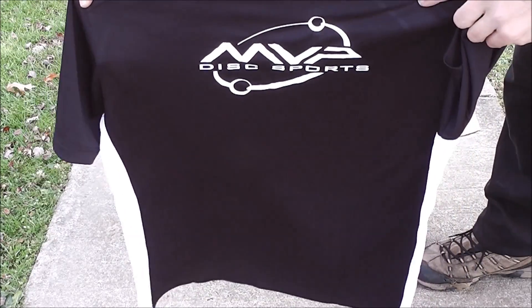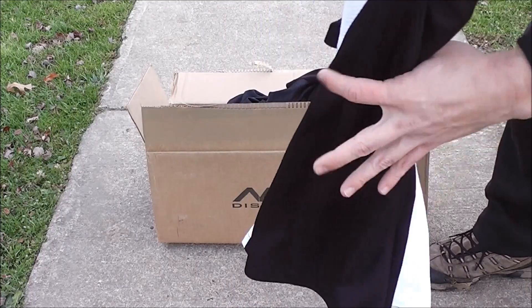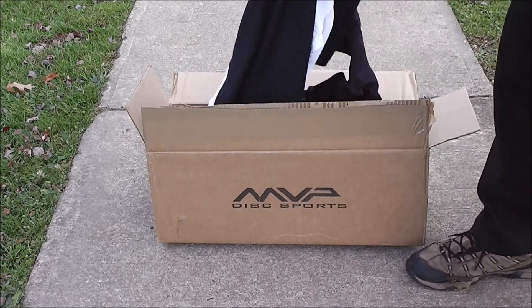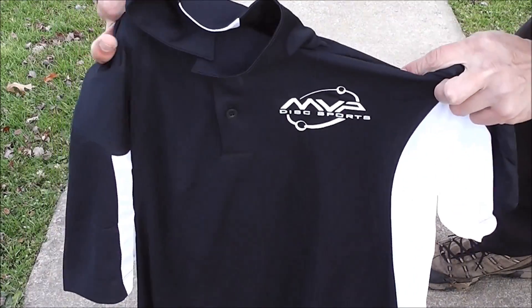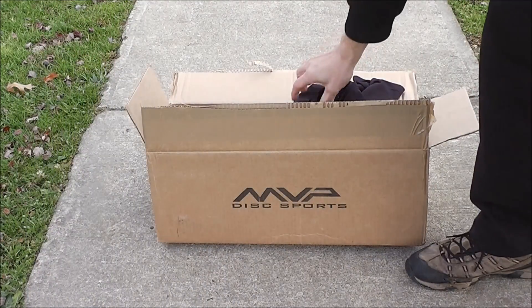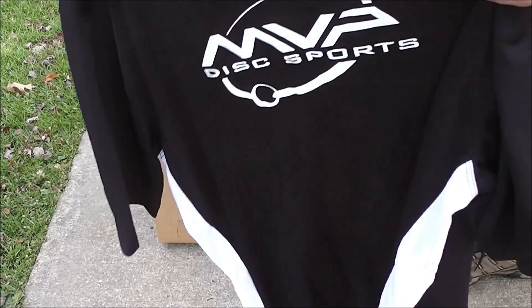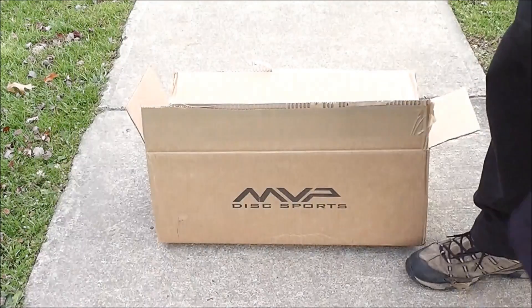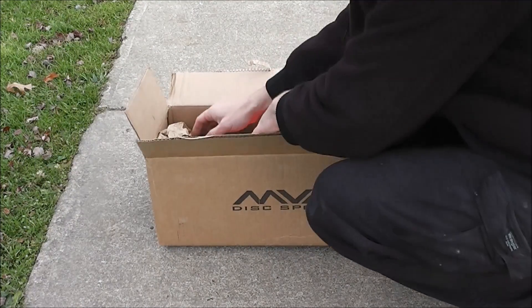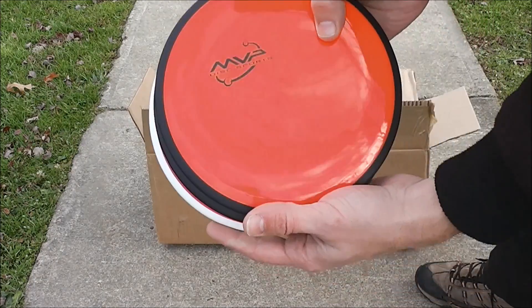So first we've got some MVP shirts. These are made of a dry-fit material, it feels like. We've got the t-shirt, we've got a polo. A little bit different design here. We've got some featuring their new Offset logo.